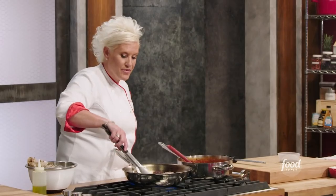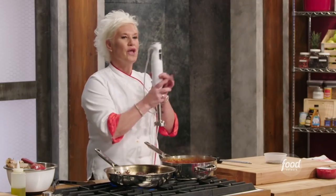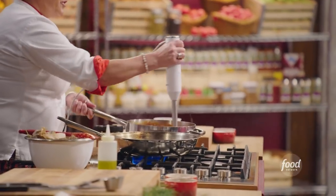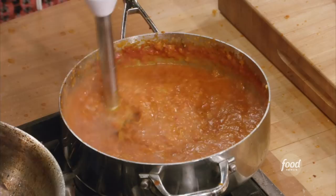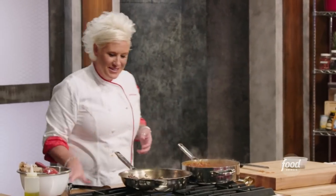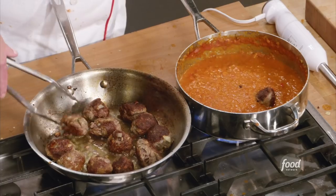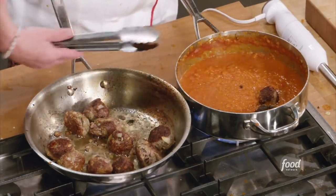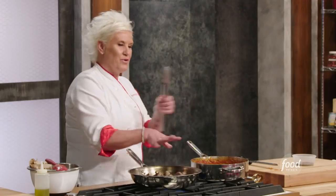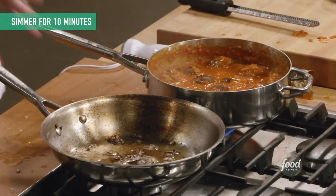While my meatballs are browning, bouncing back over to sauce for a second. It looks really nice and chunky, but now I'm going to bring out the big machinery — this is called an immersion blender. You stick it into whatever you want to blend right in your pan. As our meatballs are brown on all sides, we're going to transfer them into the sauce. If I just took raw meatballs and put them in my sauce, I would most likely wind up with a meat sauce — they would break all apart. So we are making sure that our meatballs hold their shape while they cook in our sauce.